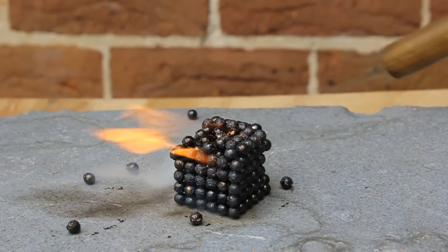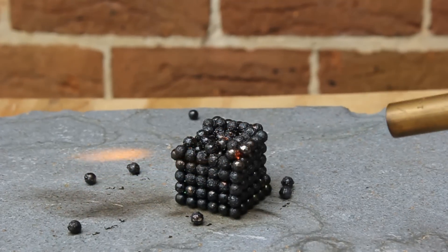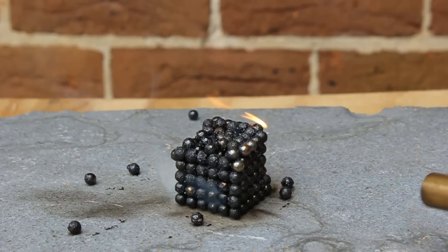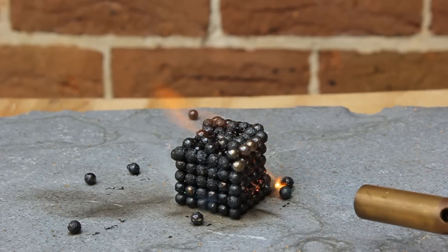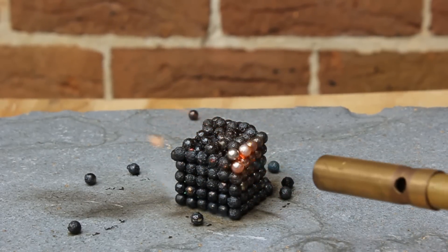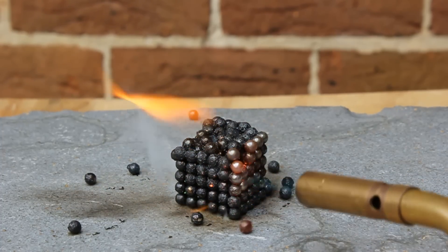As you can see, gradually as I heat up the cube, little spheres are falling off the corners and off the faces. This is actually because when you heat up neodymium you don't even need a high temperature — the blowtorch is real overkill here. The actual magnetization goes away.